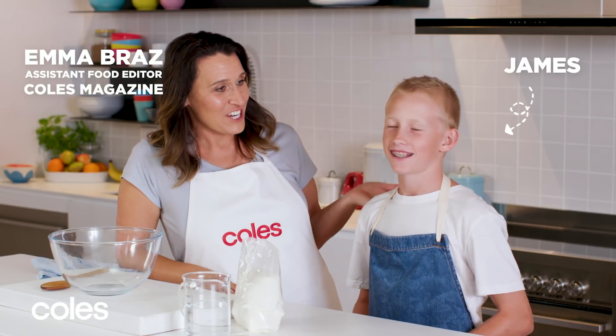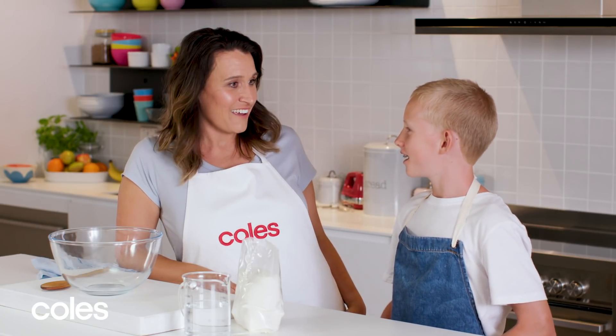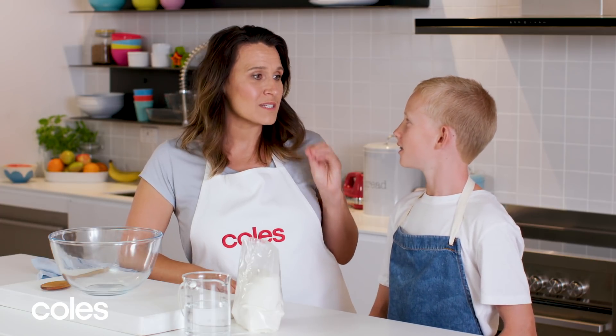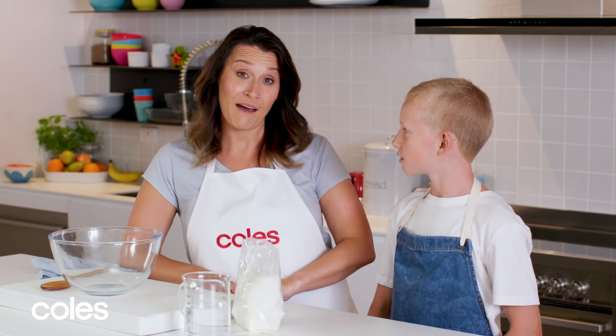I have James with me. Hey James, what are we going to cook today? I think we're going to cook some bread today — we're going to cook some cheesy onion pull-apart loaf.